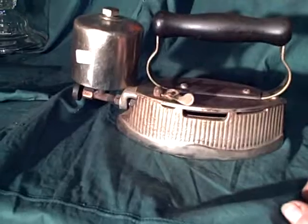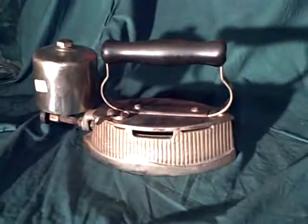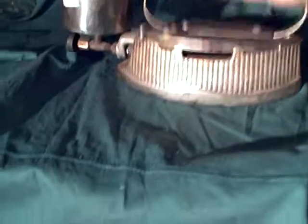You turn the valve down here, light it, and the fuel drips into a burner on the inside. At first it doesn't burn very well, but once it starts to warm up, it heats the tank which causes the fuel to be pushed through and vaporized.